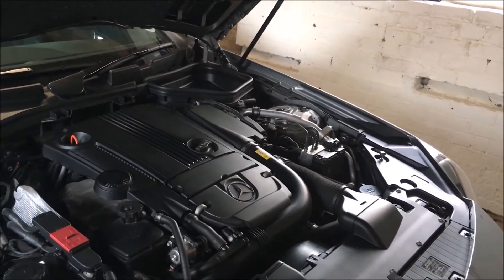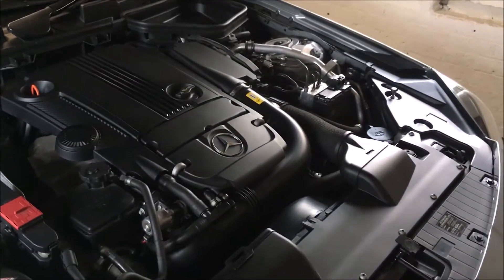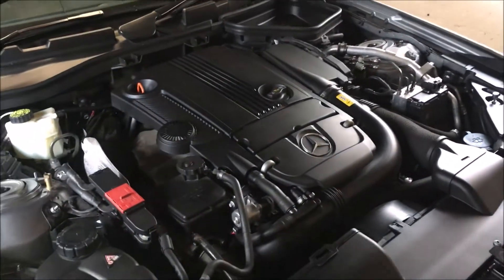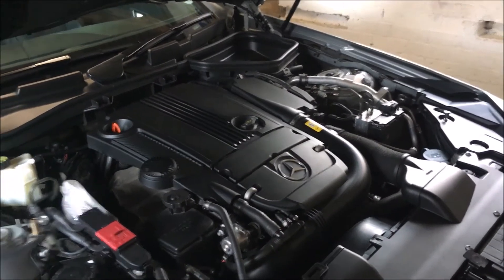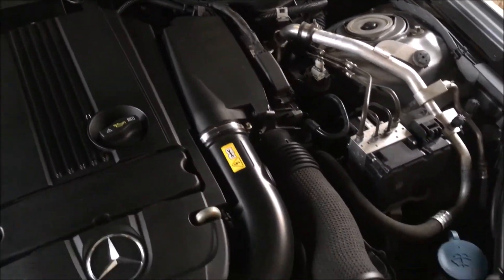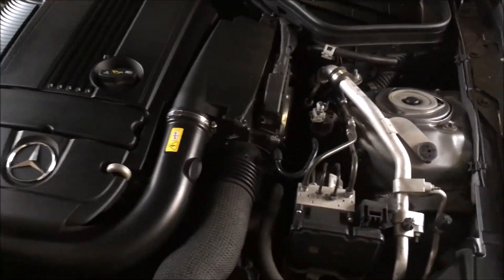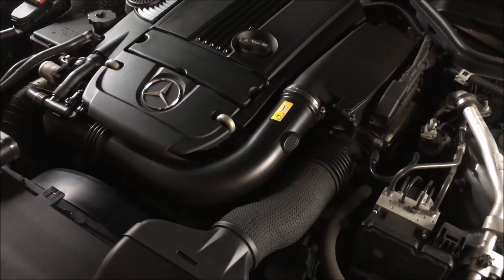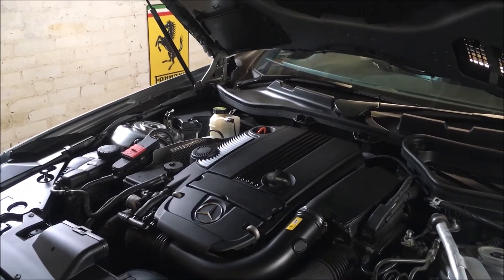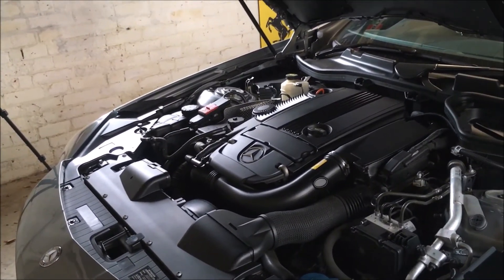You can also get the 250 CDI 2.1 diesel, but I personally prefer a petrol engine in my sports car. There's also the 350, a 3.5 litre V6, and if you really want power, the 55 AMG with a 5.5 litre V8. It's amazing that this engine bay already looks quite tight with the 1.8 four-cylinder — I can imagine the V8 models are really packed in. Those 0-60 times are probably less than 5 seconds. I know people who've had an SLK like mine and traded up to the AMG, and they say the difference is night and day. I'm quite happy with this car — it's a nice sporty little car but also quite practical and good on fuel.